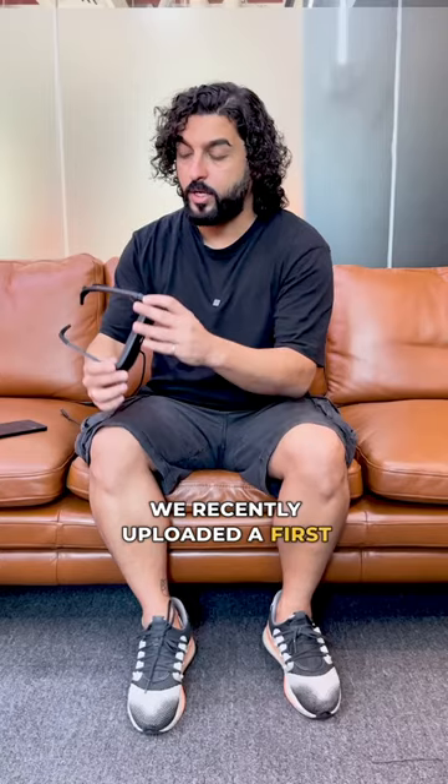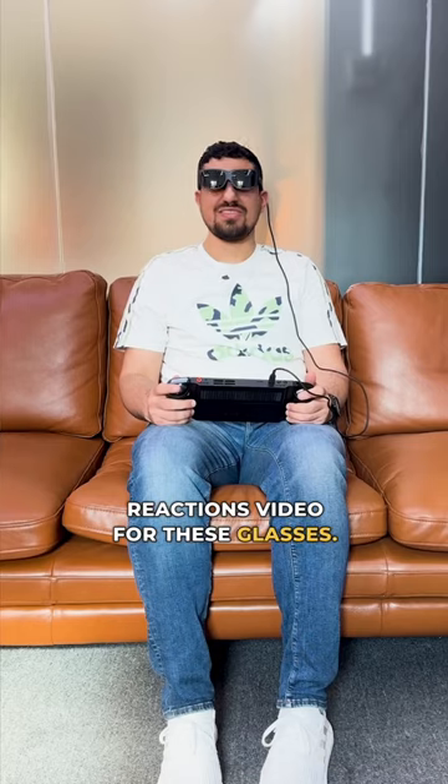We recently uploaded a first reactions video for these glasses. Let us know what you think in the comments.